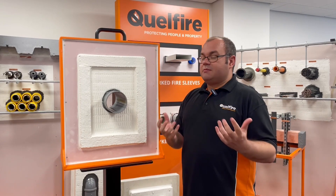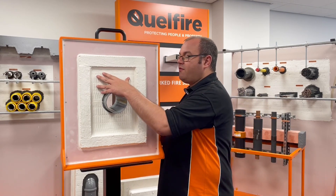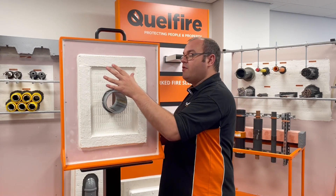So our R&D team went away and did some tested solutions. We have some solutions where you can install our Quell Stop Fire Bat, a double layer from one side only.